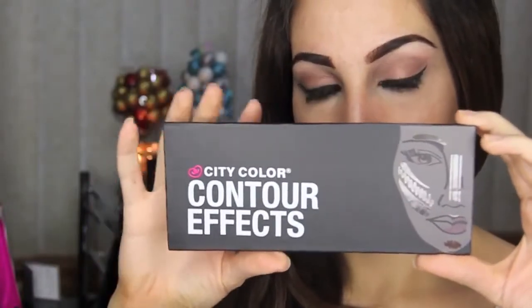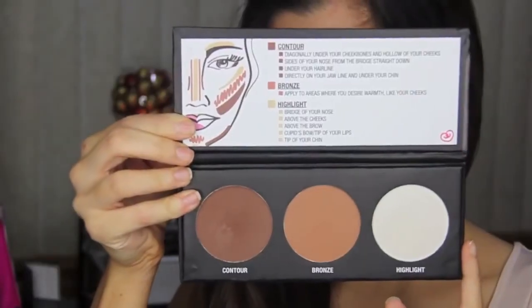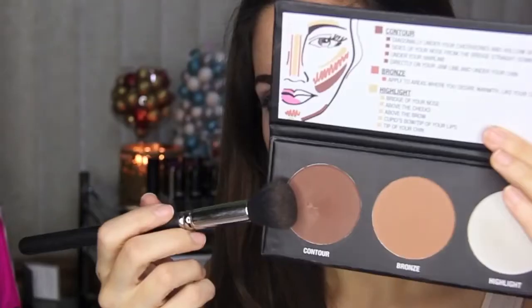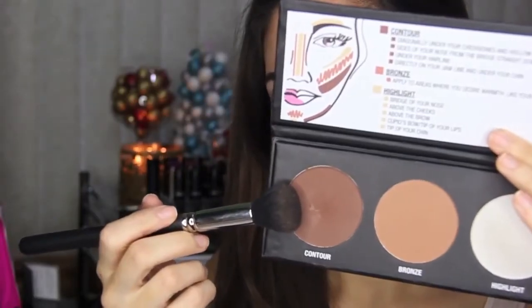Hey Beautiful! Today I'm going to show you how I use the new Camera Ready Contour Effects Palette by City Color Cosmetics. The Magnetic Snap Compact is sleek and thin and comes with a detailed breakdown of what areas to contour, bronze, and highlight.